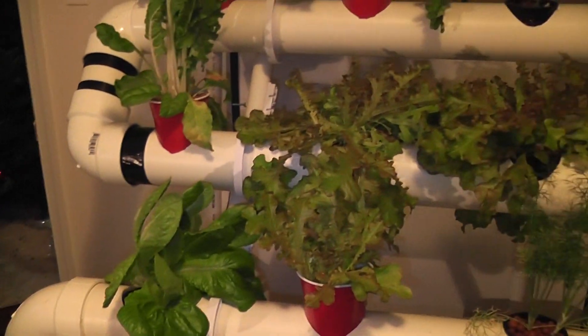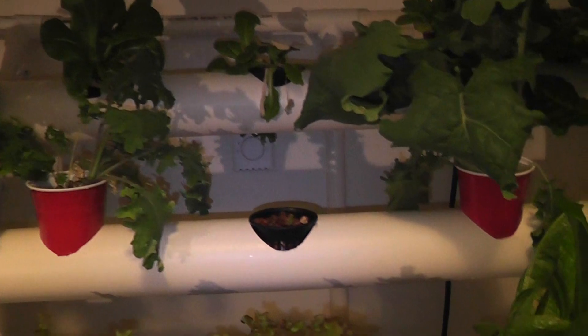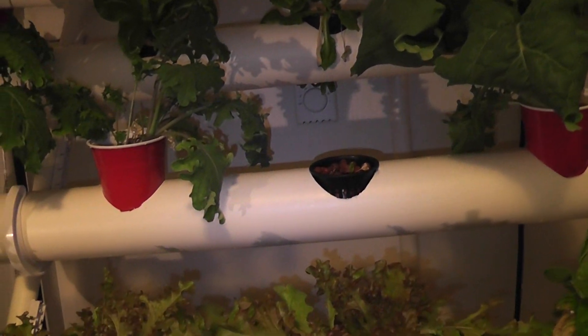So the plants get a steady supply of oxygen, food, and water. Up there is the artificial sunlight — a 400-watt sodium highlight. I have it off now because it would create a very orange tint and make it kind of hard to video.